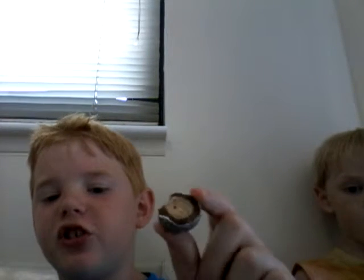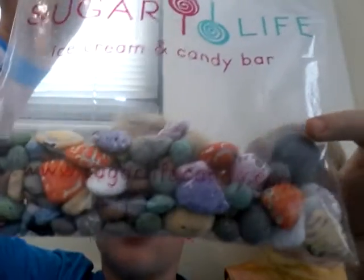You should go to Myrtle Beach for Sugar Life. — I already did, Daddy. So yeah, that was my dad. I have a whole bag of this chocolate. Sugar Life is really good — don't forget, it's in Myrtle Beach.